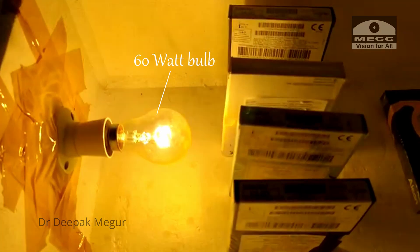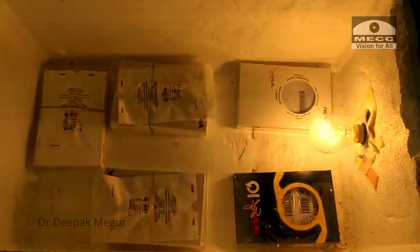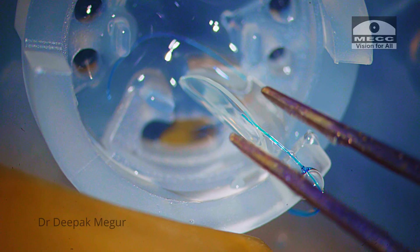We have used a 60-watt filament bulb to warm up the box. However, two 40-watt bulbs on opposite ends would be better, but the 40-watt filament bulbs are difficult to get in the current times.